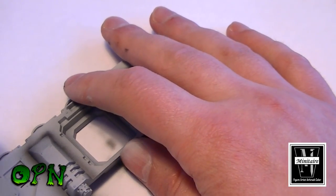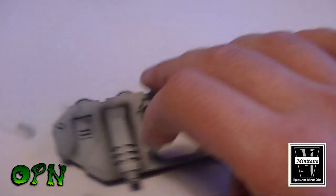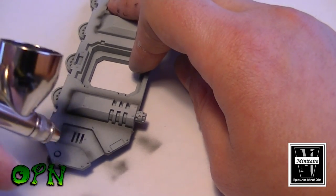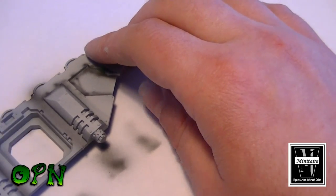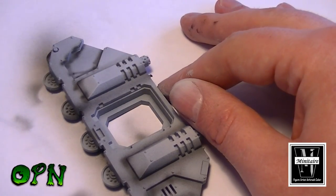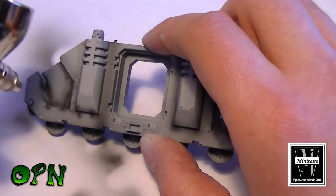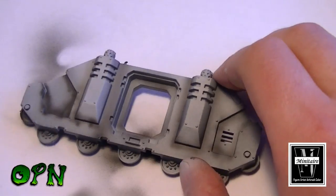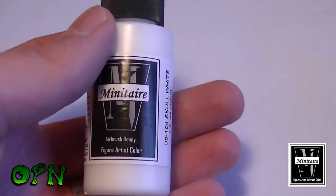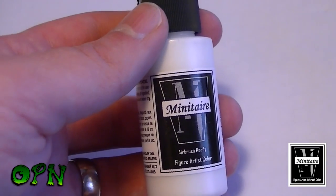With the pre-shading lines I'm laying down here, I'm following all the panels — anywhere I see a recess, I'm putting down a nice black line. You might see me spilling over the edge sometimes; it's not crucial for this test, but on a proper model you'd want to take more care. Also, a moment ago you would have seen me lay down a fine black mist towards the bottom third of the tank, to help things pop a little later on when we add the ghost tint.